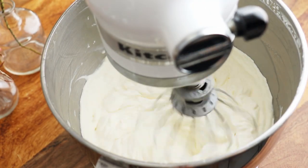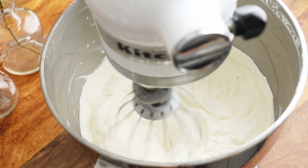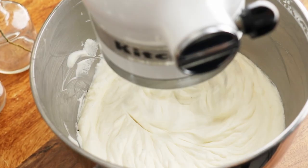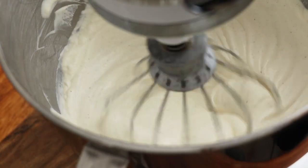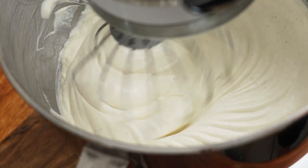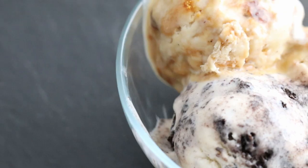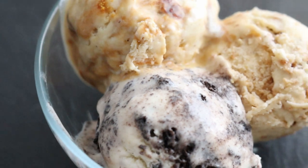Give this a whirl on medium-low speed. The mixture will look stiff at the beginning and then smooth out when all the condensed milk is incorporated. And that's it! If you love vanilla ice cream, just freeze this in containers and you've got yourself some seriously good vanilla ice cream. But today, we'll divide it up into three special flavors.